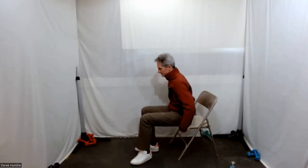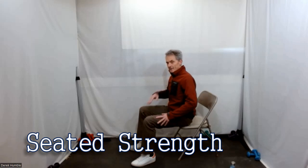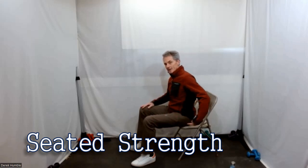At the front of your chair, feet flat on the floor, heart lifted. You're going to keep your back flat — hinge from your hips.